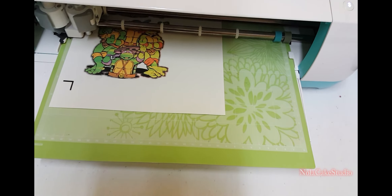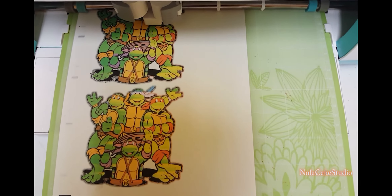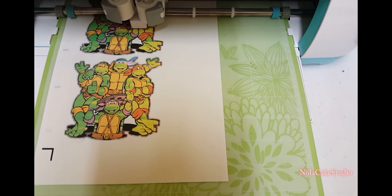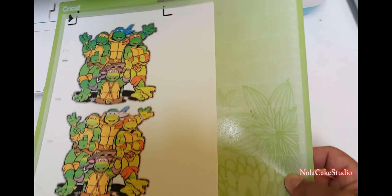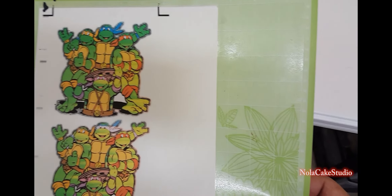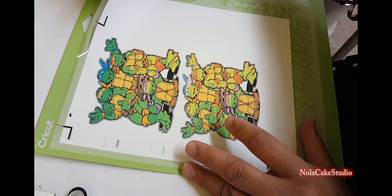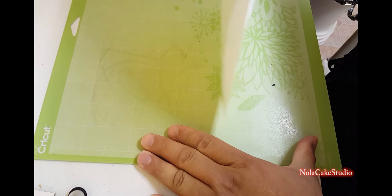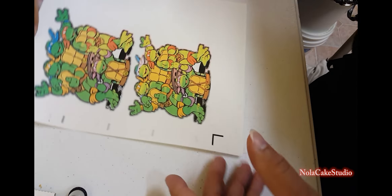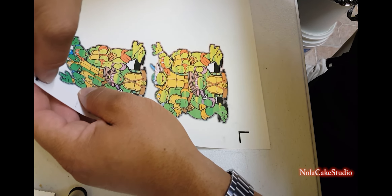I'm going to print the page and I do have my Canon plugged up. I'm using edible paper and printing. Once this print comes out I'll show you how it looks. What it does — just like with regular stock paper — is it gives you the cut lines and everything.